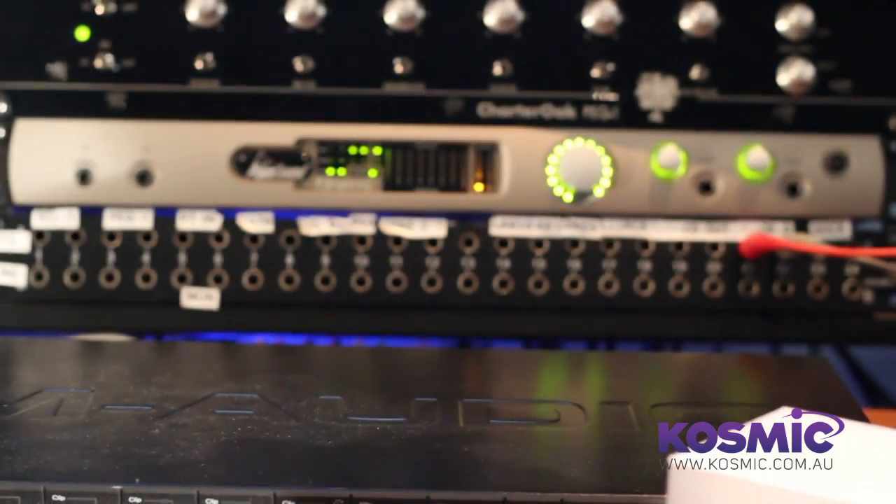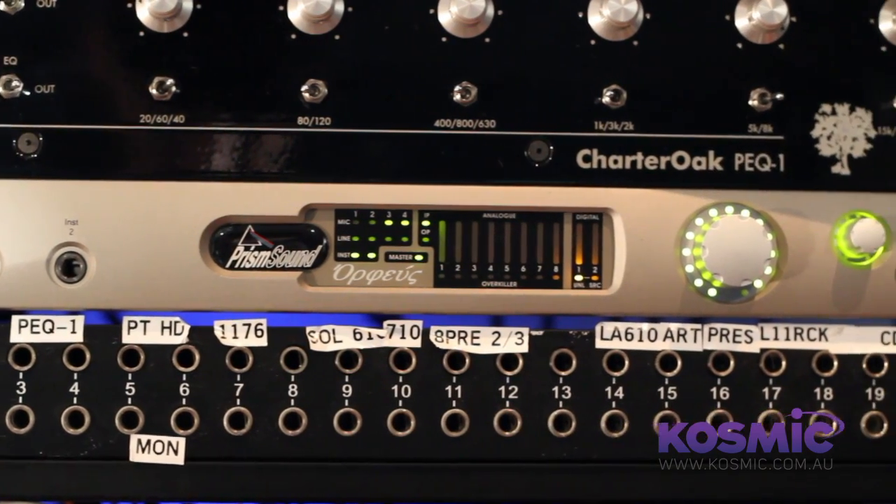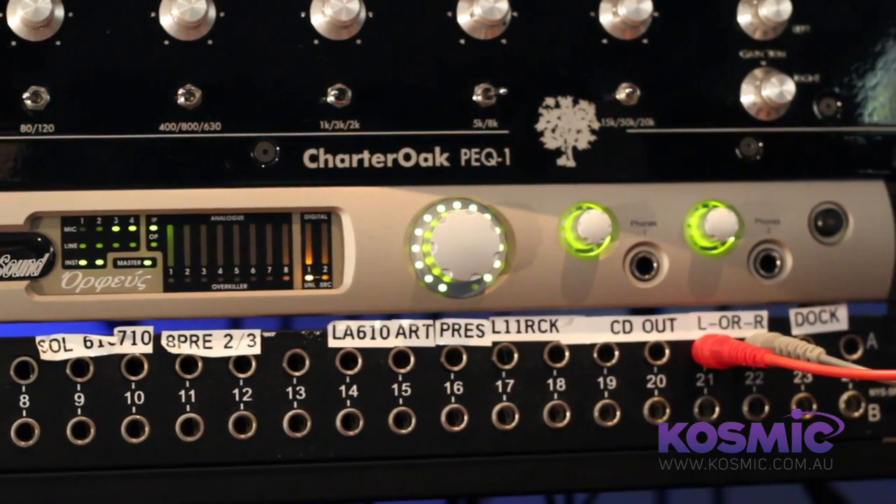Finally, let's take a look at the sound card we've got in the rack here — the Orpheus by Prism Sound. Like the others it gives you a whole range of inputs and outputs, but the thing to mention about this one is that it's up there with the absolute best in the world in terms of conversion. If you're after an audio interface that gives you the absolute best quality you could possibly imagine, that is the one to go for. We've only just started stocking these and we're very excited — it's a highly renowned product, so please pop into the store anytime for a demo.